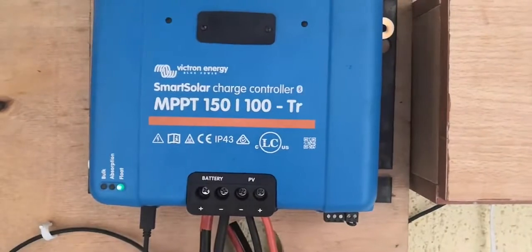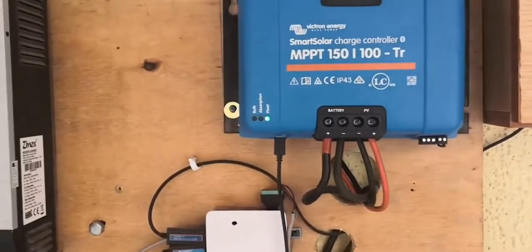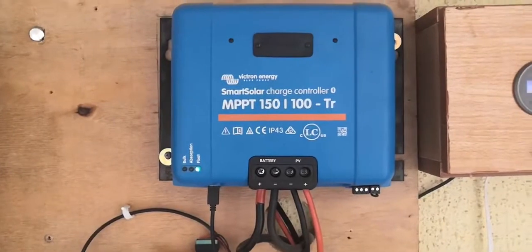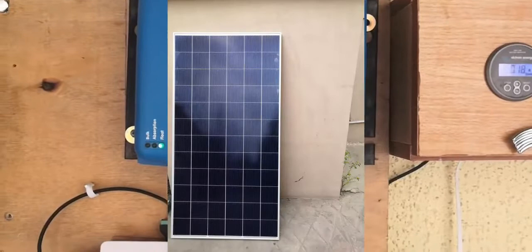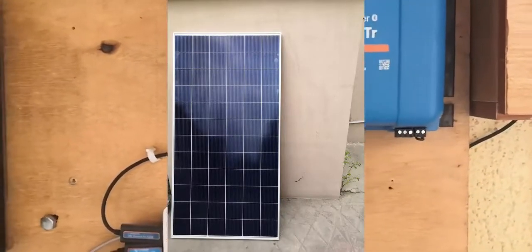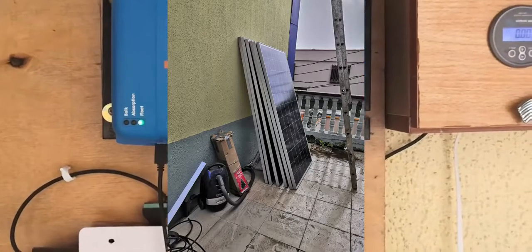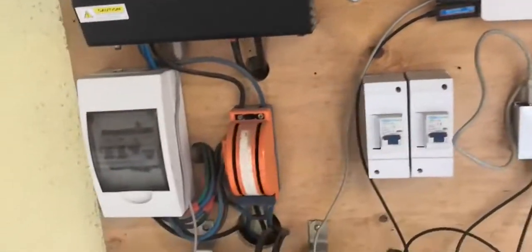For the charge controller, I have the Victron MPPT 100/150-volt smart controller. I just got this unit — I was using another unit before but replaced it as part of the upgrade. Connected to this I have nine Yingli 335-watt panels. Unfortunately those panels are facing the north side because that's the only place on the roof available for installation.